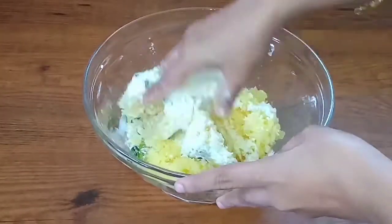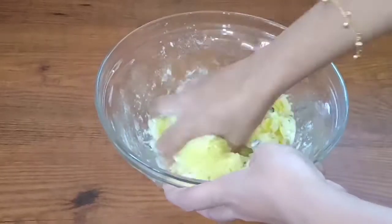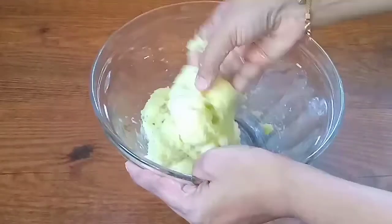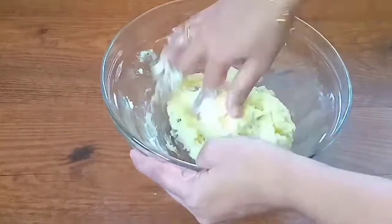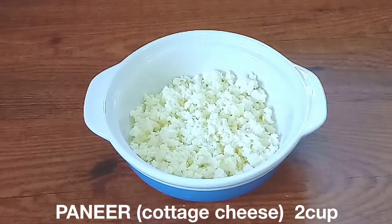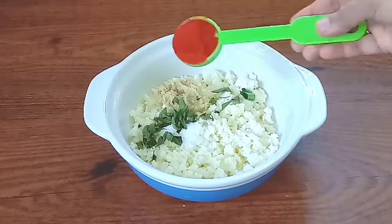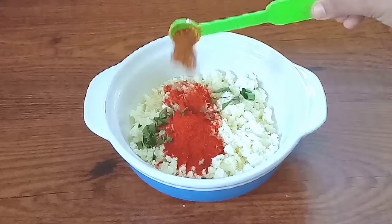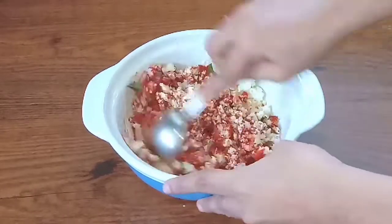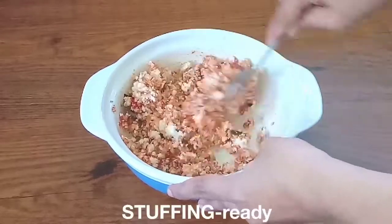We will let the dough come together and make it simple. Add 1 spoon of ginger paste, 1 spoon of curry, and 1 spoon of chaat masala. Mix everything together. Now the stuffing is ready.